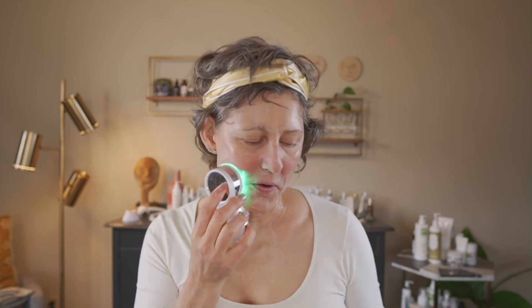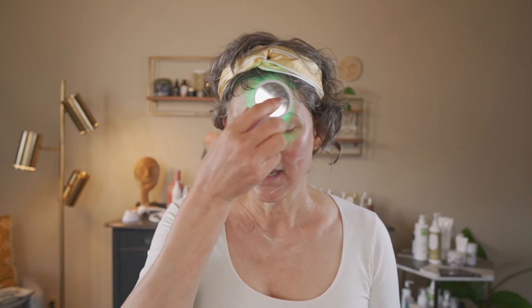If you have a Skin Perfecter at home — it looks like this — you could also use that to infuse the mask into your skin. Even if you have ice globes, ice globes are fabulous. That cooling action will drive the ingredients deeper into the skin. As it starts to dry out, if you need to, just re-spritz and wet your skin again, and it will continue to work the mask into your skin.